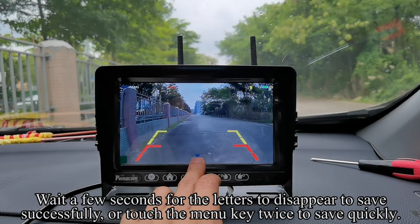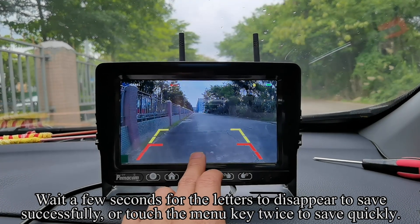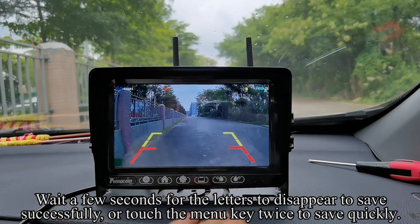Wait a few seconds for the letters to disappear to save successfully, or touch the menu key twice to save quickly.